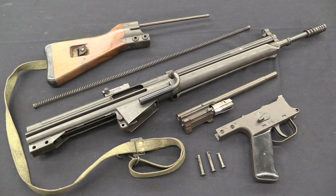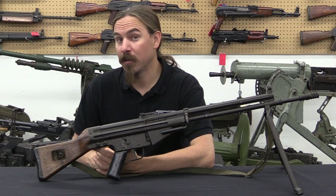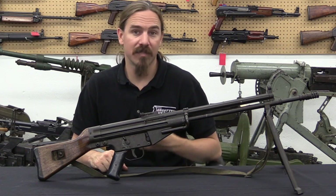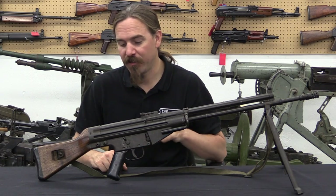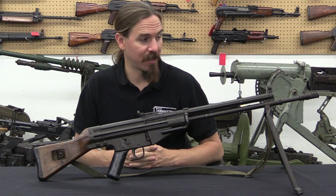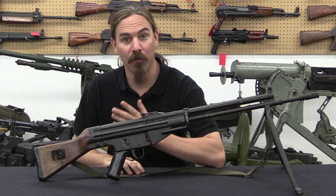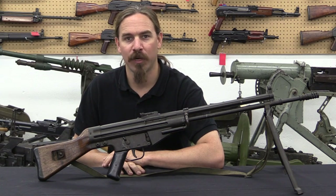There you have the elusive CETME Modelo A completely field stripped. CETME Modelo A rifles are really quite scarce today, especially in the United States since they're all machine guns. There are some rebuilds around, a few trickled through here and there, but they're really quite difficult to find. It's really cool that Movie Armaments Group happens to have this one and let me get my hands on it and show it to you guys. Hopefully you enjoyed the video — a big thanks to MAG for the opportunity, and thanks for watching.